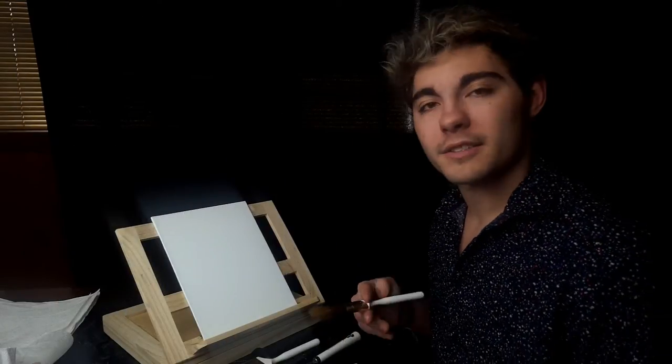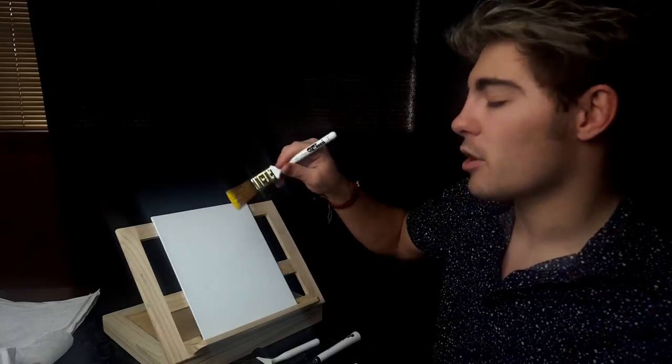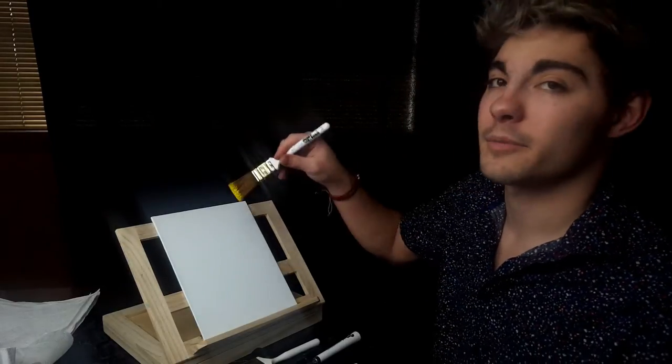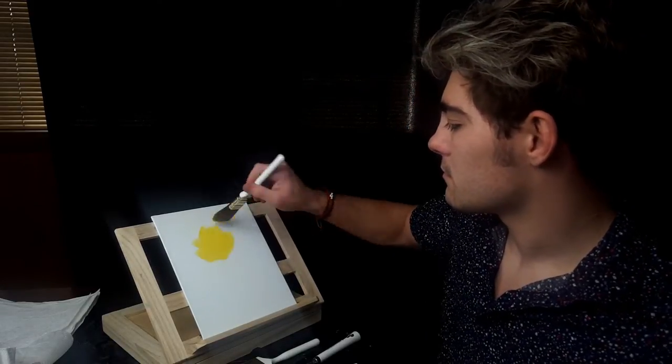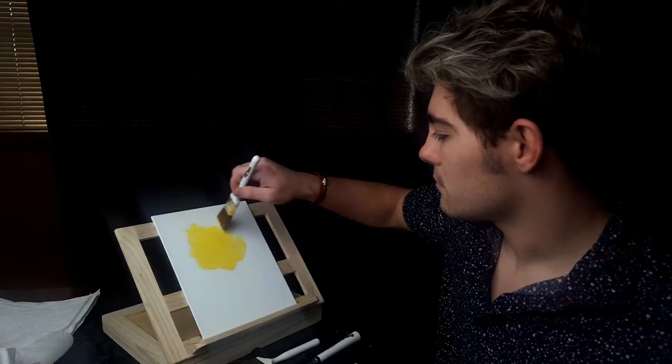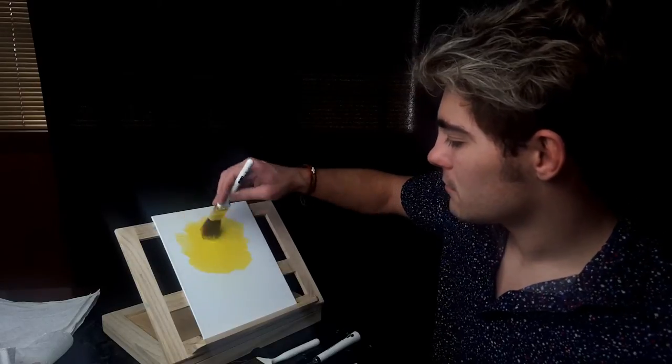Let's start out by making our sky. Going with this Cadmium Yellow — pull it out onto the brush. We're starting with the one inch brush today. We're going to start at the center and work our way out, getting lighter as we go. Let's add a little bit of that Bright Red in there to make a nice orange.